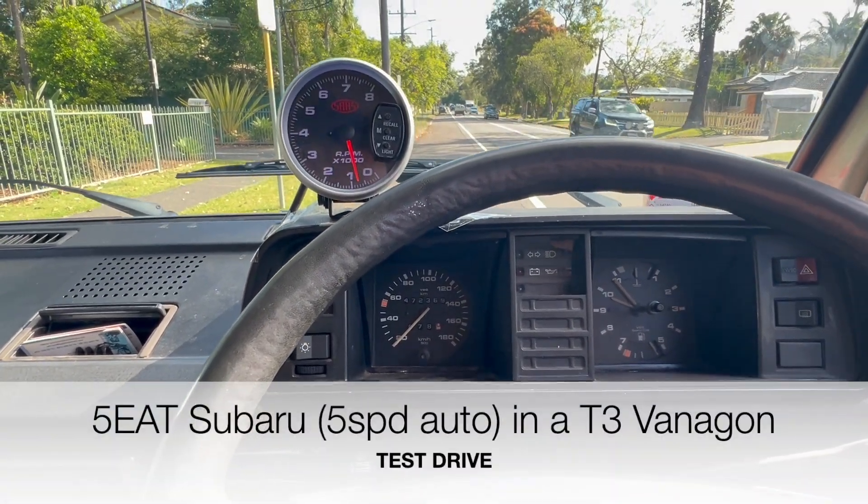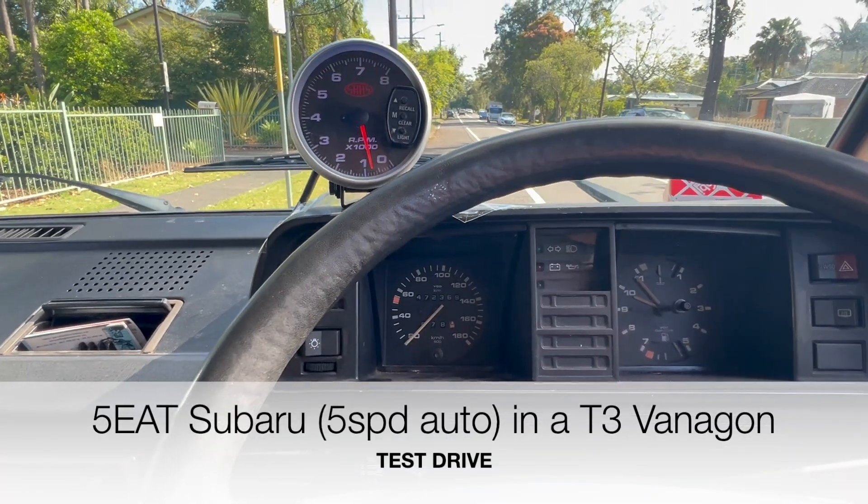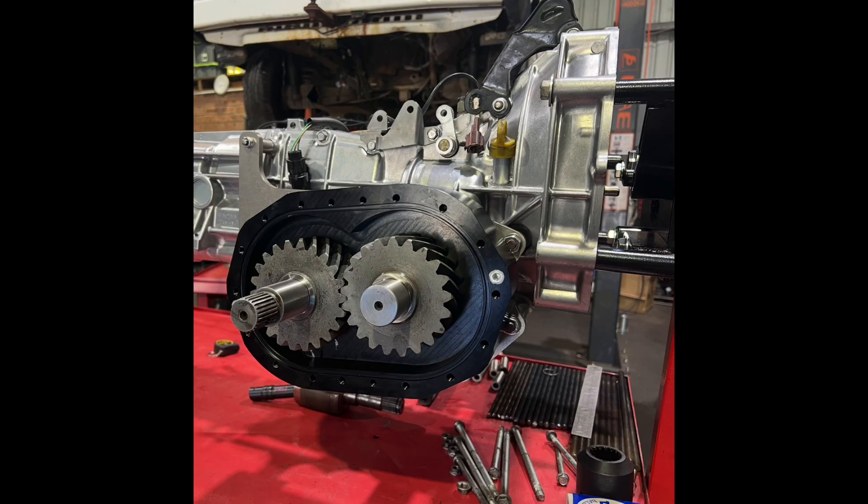A bit of an update on the 5EAT Subaru 5-speed auto transmission that we've reversed by way of the RGBs, which is the reverse drive reduction gearboxes.